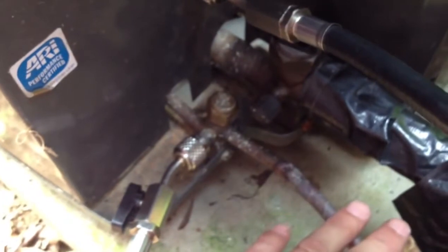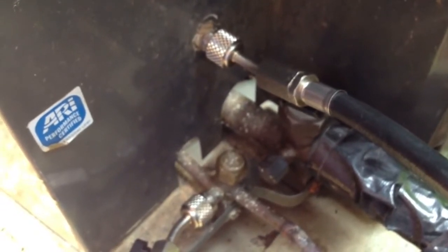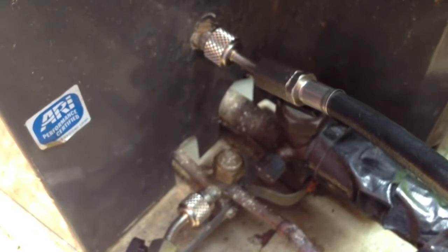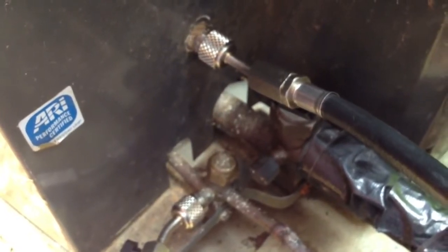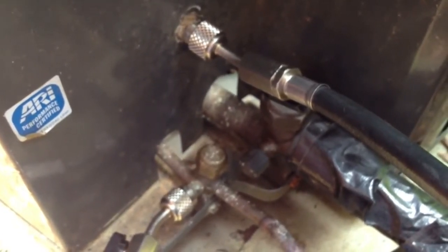So either the leak is going to be in the line set or it's going to be in the coil, and I'm going for the coil. What happened is I put a compressor in this thing in November. They saw me at a store and said hey, that main floor unit's not working again. So I came out and looked at it and sure enough it was completely out of Freon. I wouldn't be using nitrogen if it wasn't out of Freon.